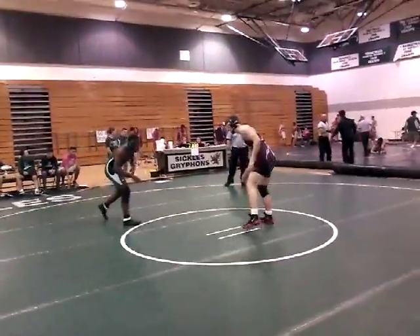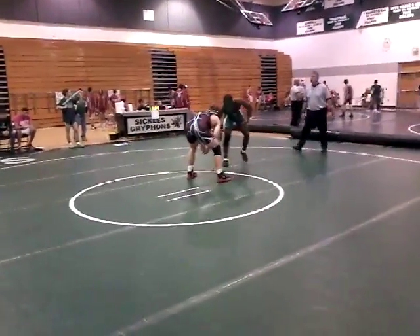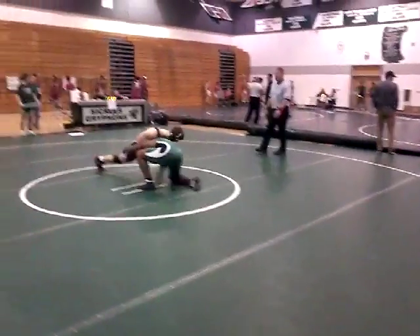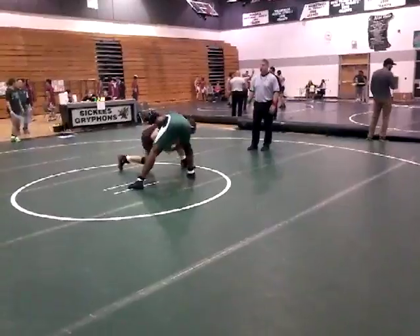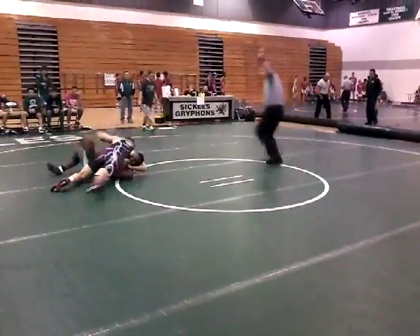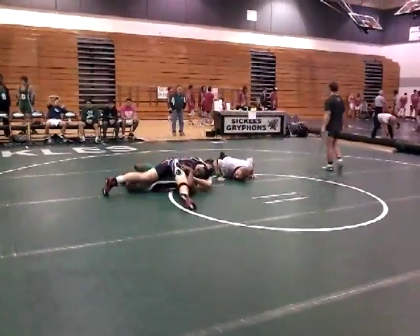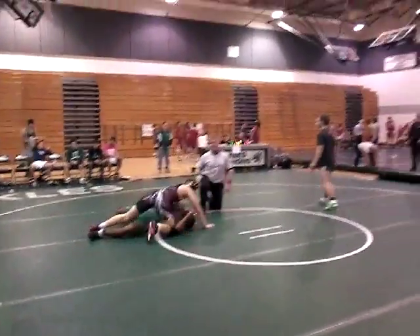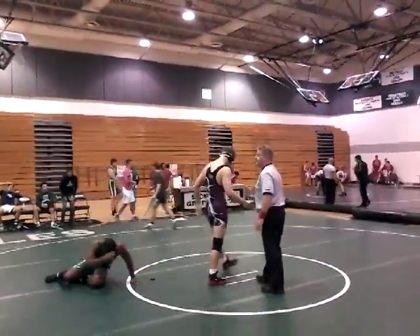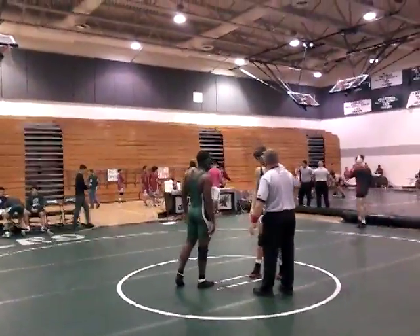30 seconds. You're up by two. Be smart. They didn't give near fall to Logan, did they? Sprawl. Look for that ankle or knee. It's there. Two is back this time and hold it there. Settle. Go, Logan. Good job. They have a 220 getting a forfeit first.